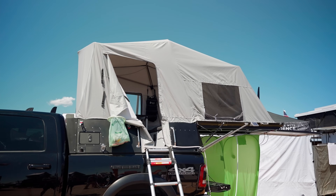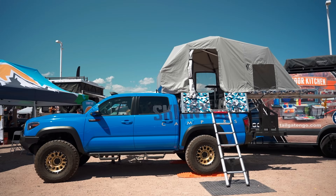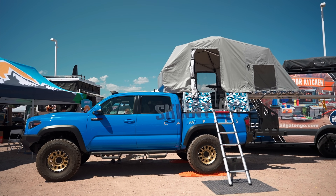Hey guys, this is Jason Bontrager, CEO and founder of Skinny Guy Campers. We're here at Overland Expo Mountain West, and we're going to do a quick walk around of the Skinny Guy Camper Model 6.5.